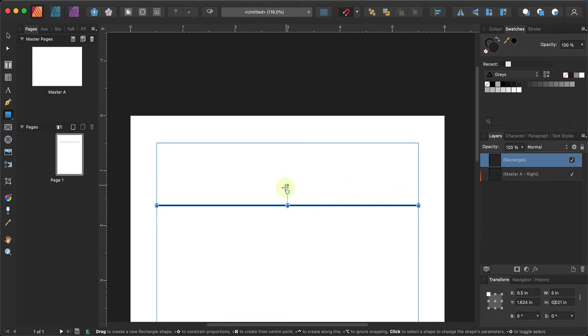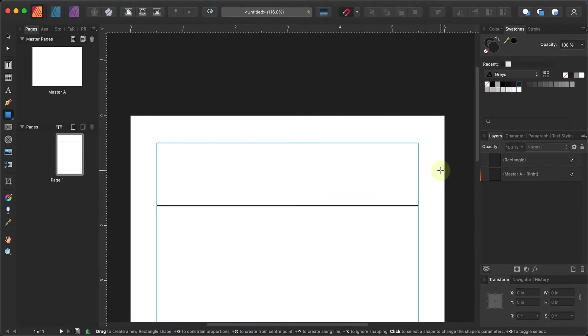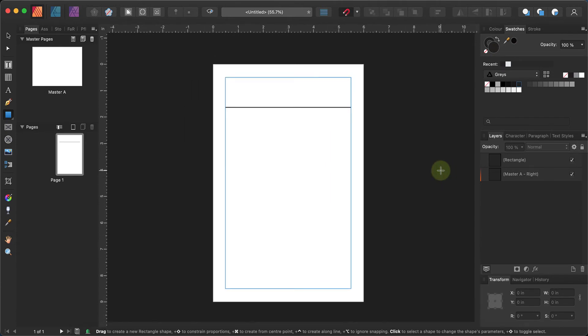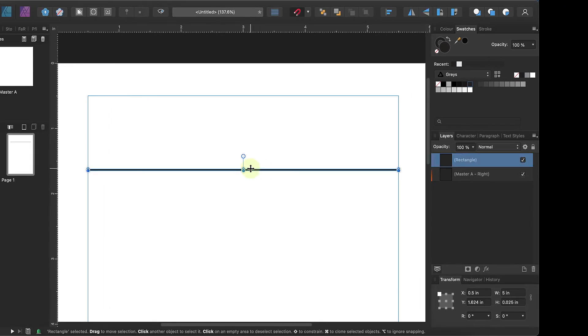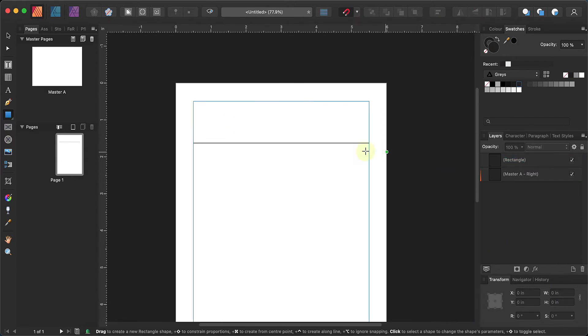I'll go with 85%. Now you can completely adjust the height of this line as well. Let's try 0.025 inches — okay that's a little too thick for me, so I'll go down to 0.015. I'll just stick with that.